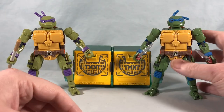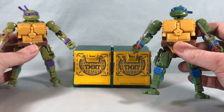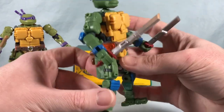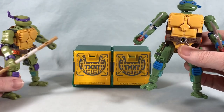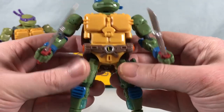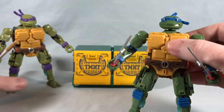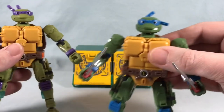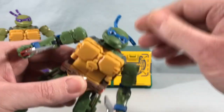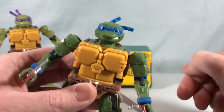Here are the two figures out of the packaging. I think they look really, really cool. I like how they're different shades of green — the shade matches nicely with their overall color scheme. Leo has two katana and Donnie has the bo staff, which is really nice. They have little belt emblems with their initials, the eyes are painted nicely, and I like how they each have different expressions. Don has a softer expression and Leo's got a little bit of teeth showing.